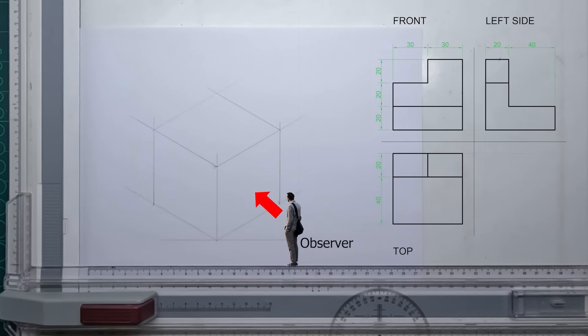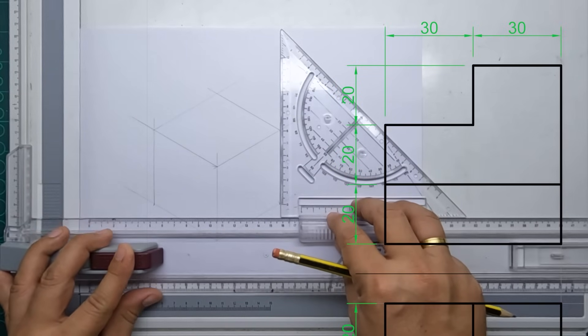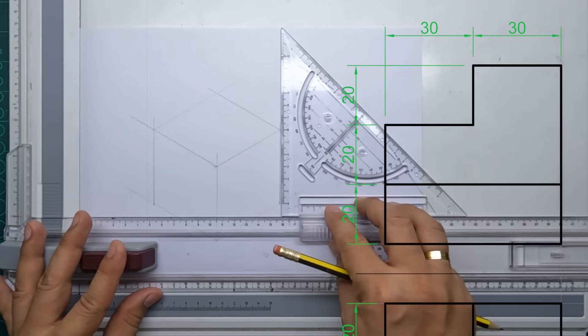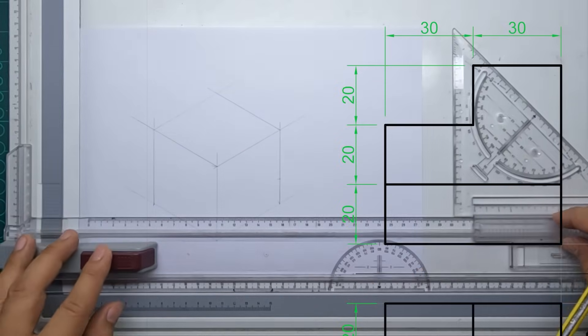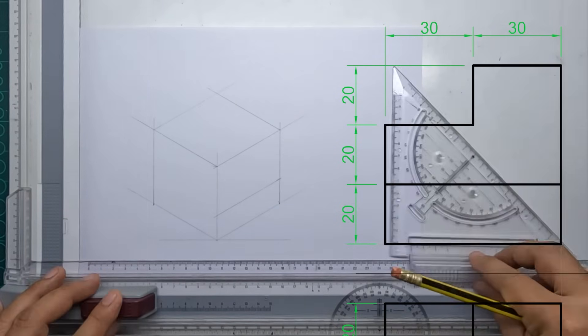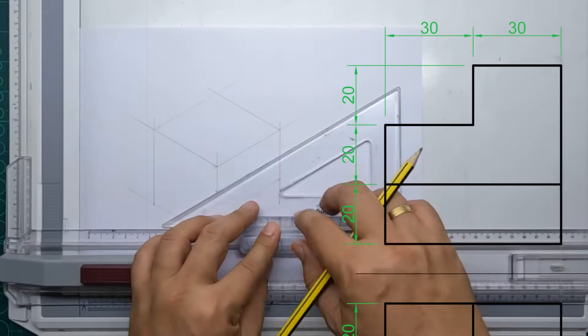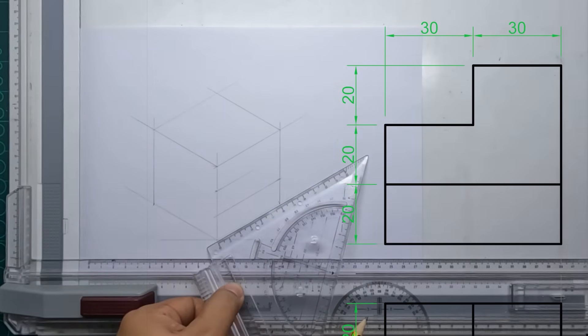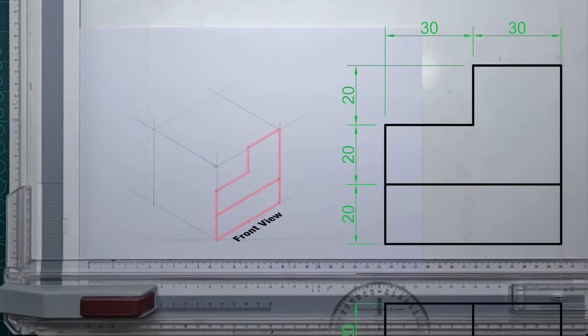Now, say for example our observer is standing right in this position — the red arrow indicates the front view. We will take our measurements from our front view and just follow all the measurements indicated in the front view. All right, we now have our front view.